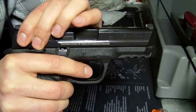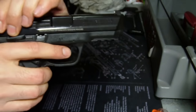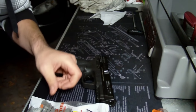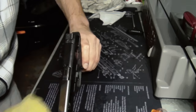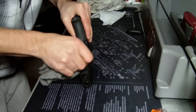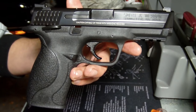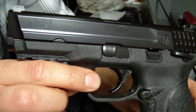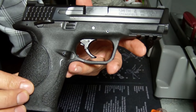Go ahead and test the action, make sure everything is working. Safety up, safety down — check it in a safe direction. Looks like it's working. From here I'll go back and use a wax cloth over it real good, then go over it with a silicone cloth. And there you have it — that is the overview, disassembly, cleaning, and reassembly of the Smith & Wesson M&P 9mm. One of my favorite guns by far. Hope you enjoyed, and hope this helps. Thanks, bye.